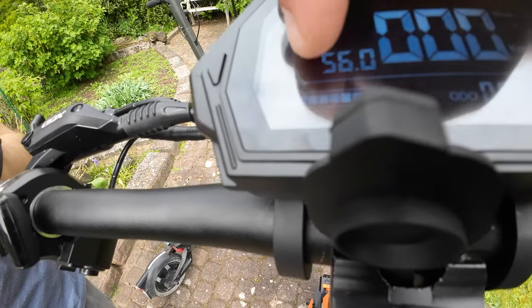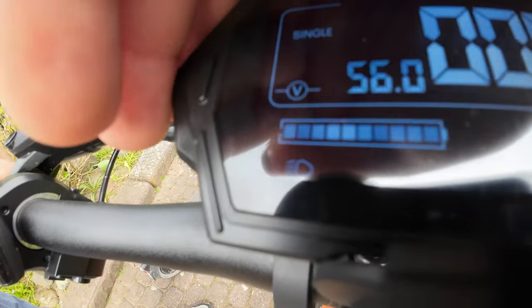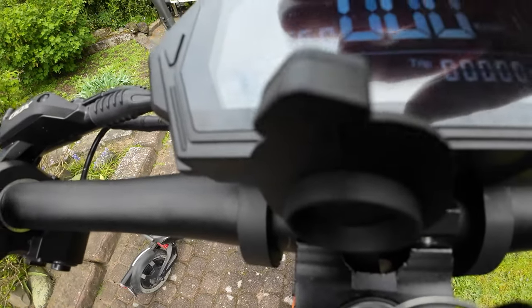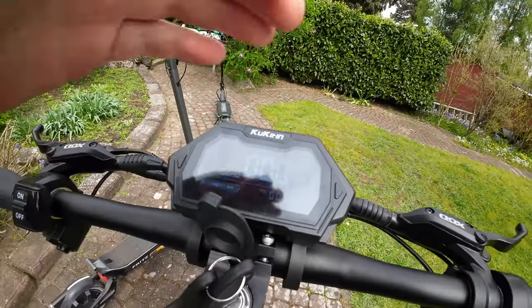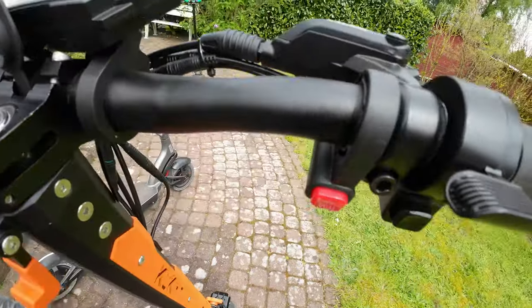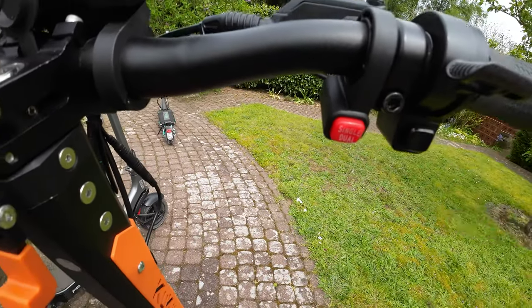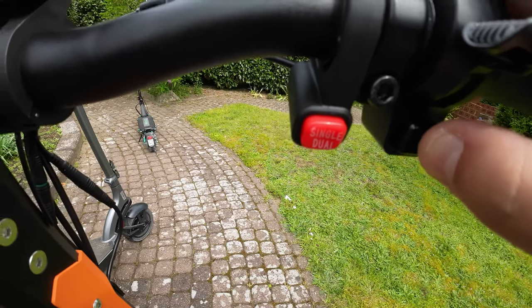Here is the voltage. You have the battery power, the remaining battery power, and here is the speed. We live in Germany so we have kilometers per hour — if you live in America, you have miles per hour. Here you can switch between single and dual motor, and here you can switch between power mode one, two, and three.